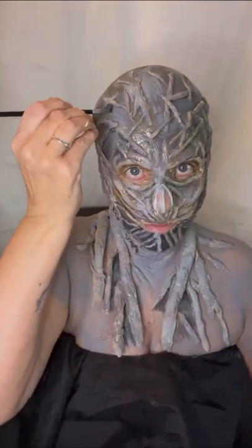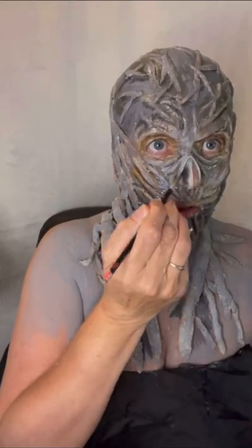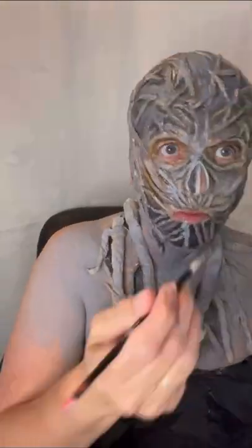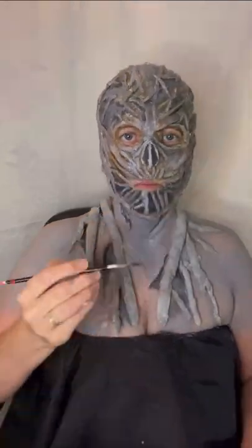Carry on using more cotton wool and latex to add little bits around the nose and eyes, then fill in the gaps using black paint, spray paint, or acrylic paints — whichever you prefer — covering around the nose and the eye area.